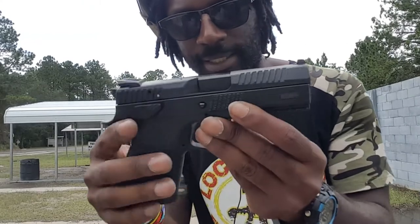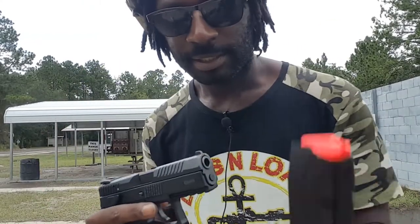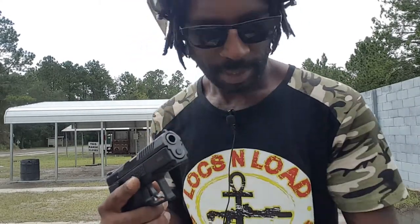So this is a double action, single action. And you got your decocker. You got your 9mm 15-round magazine — comes with two.